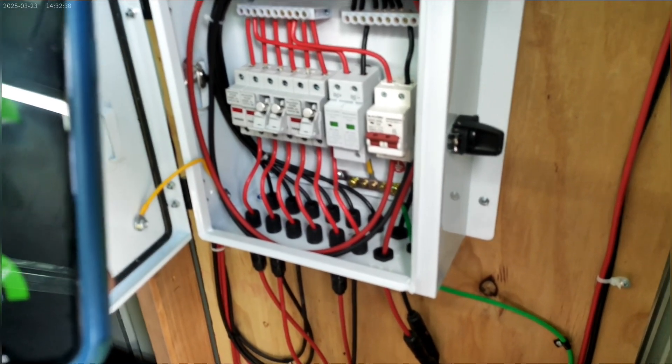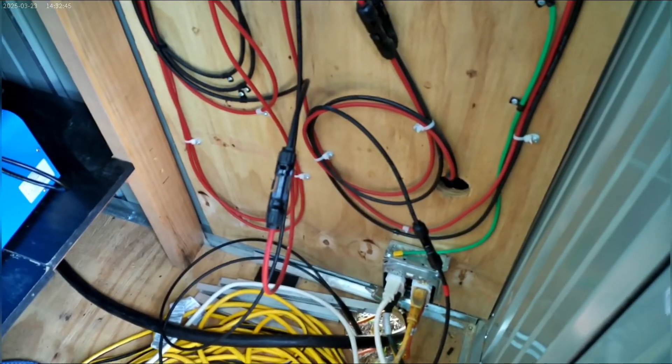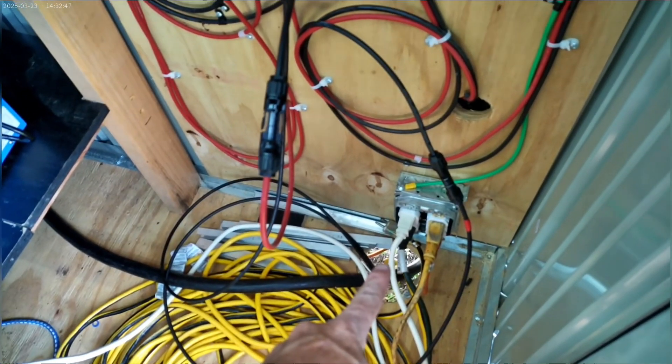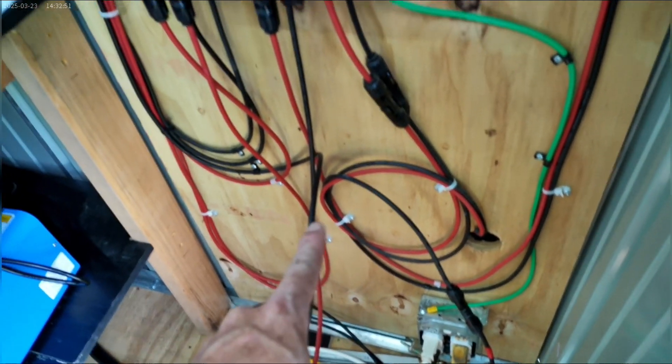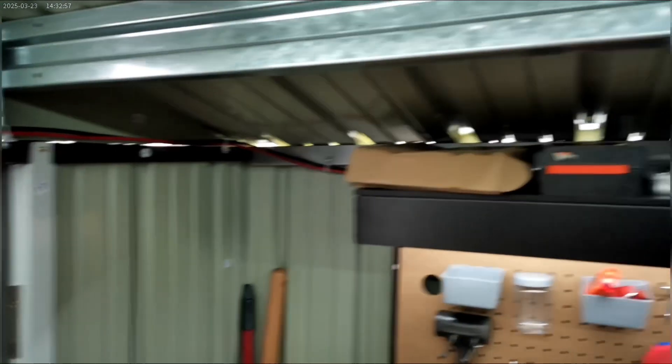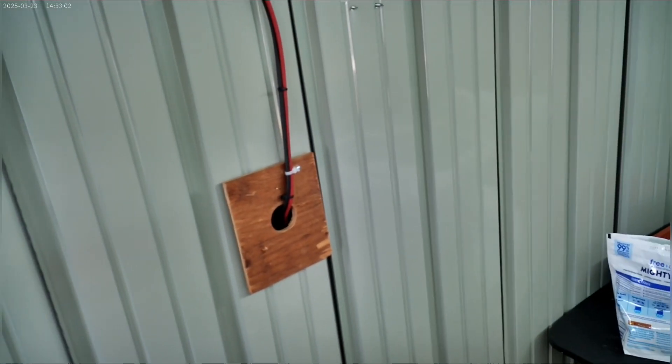Now you'll see I did change a little bit of the wiring in here, where I brought in that other string — that one single panel in the back of this wall — and added it to those three that are all the way around and come in through this wall over here.